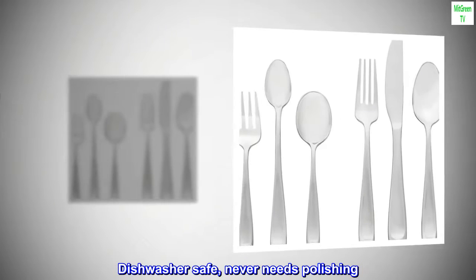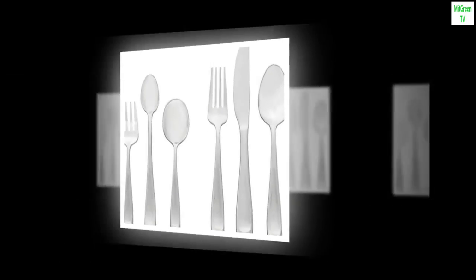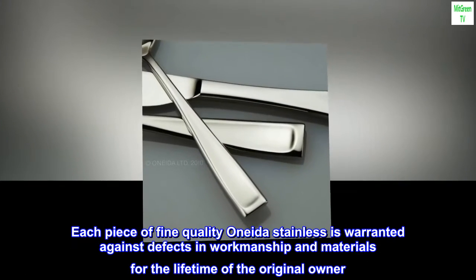Dishwasher safe, never needs polishing. Limited Lifetime Warranty — each piece of fine-quality Oneida stainless is warranted against defects in workmanship and materials for the lifetime of the original owner.